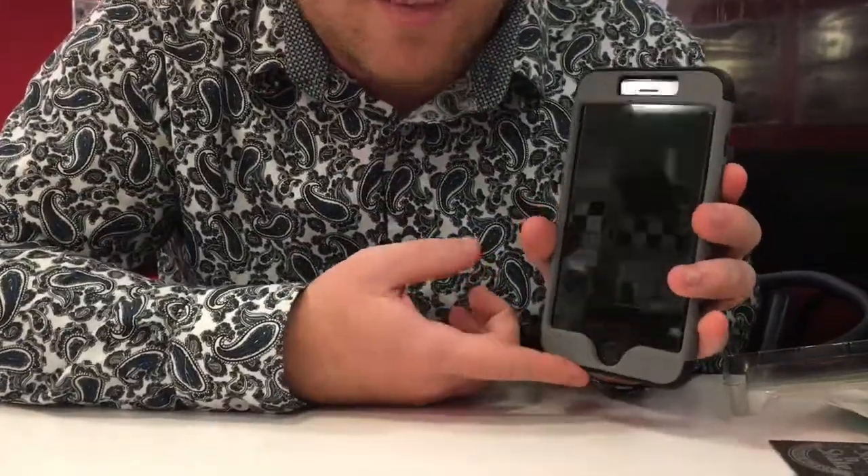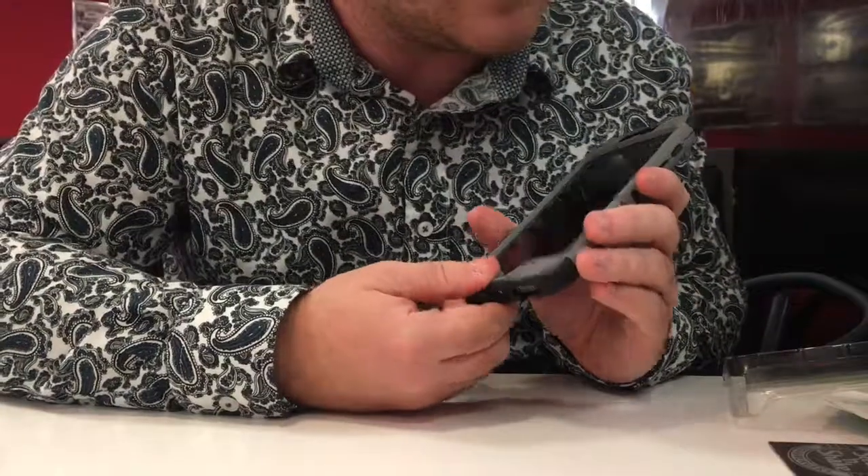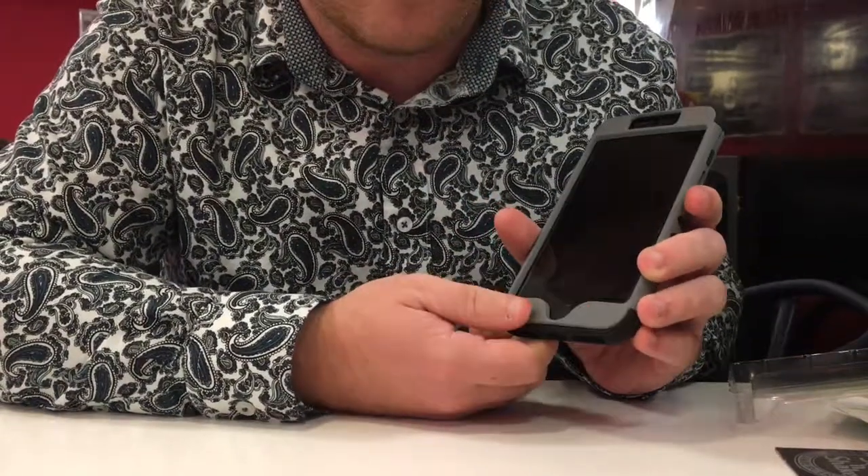I really like it and I think you'll like it too. Go to Five Below and check it out, or go to their online website to see if they have the Aconic case for iPhone. Thank you for watching.